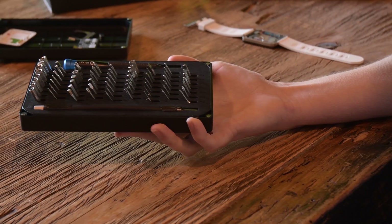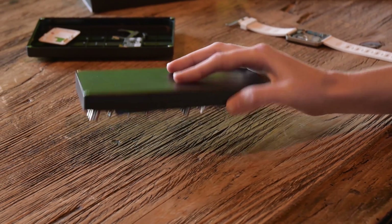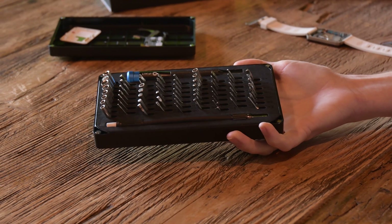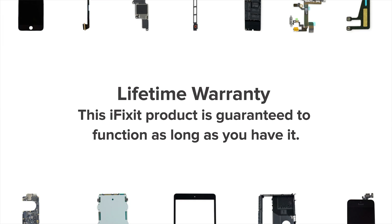When you're done with your fix, you won't have to worry about knocking over the case and losing all of your bits. We've used high-density foam to securely hold every piece in place. Unlike the cheap tools you might find at other online stores, our tools are built to last and are backed by iFixit's lifetime warranty.